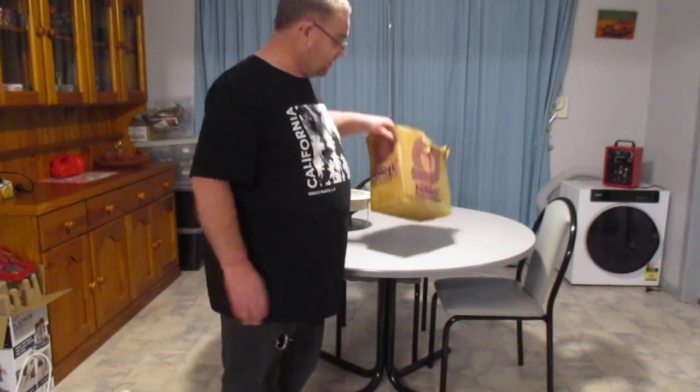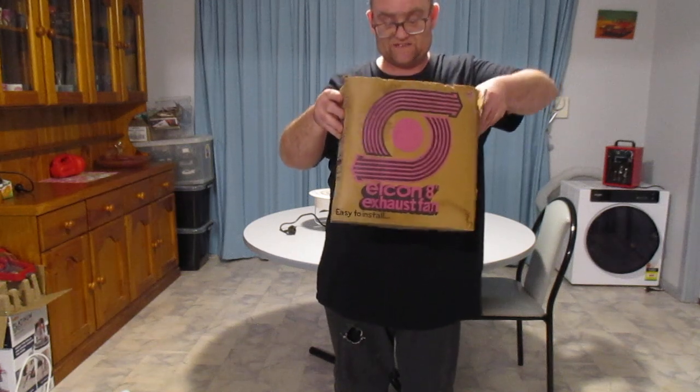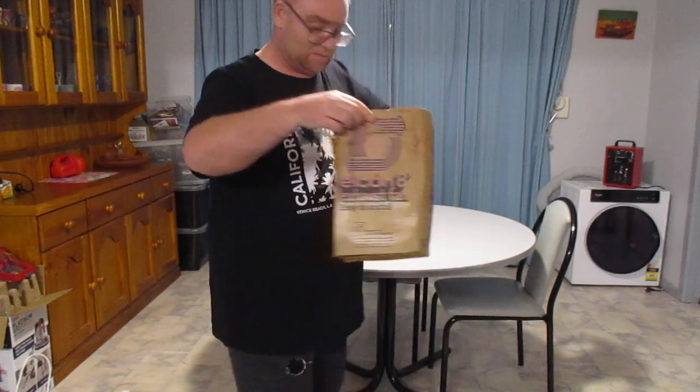So it was an Econ exhaust fan. There's the original box it came in — it's a little bit tatty but somehow or other it stayed together for 50 years, so that was the box.